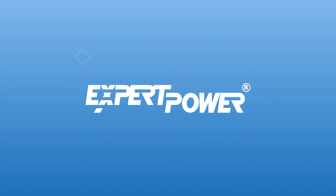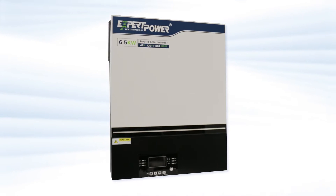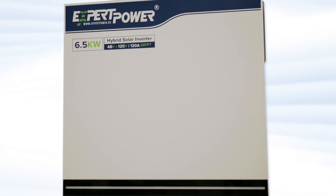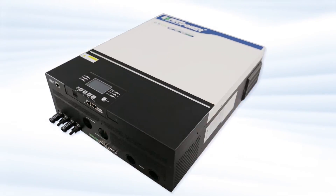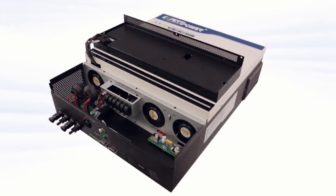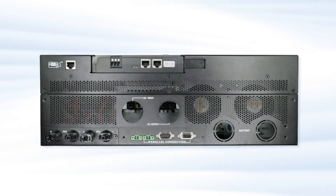Expert Power's 48-volt, 6.5-kilowatt hybrid solar inverter charger is a great option for hooking up your solar panel electrical system to your home, off-grid cabin, or workshop. It has an MPPT operating range of 90-230 volts DC, weighs 40.5 pounds, and has UL2743, CE, and FCC certifications.